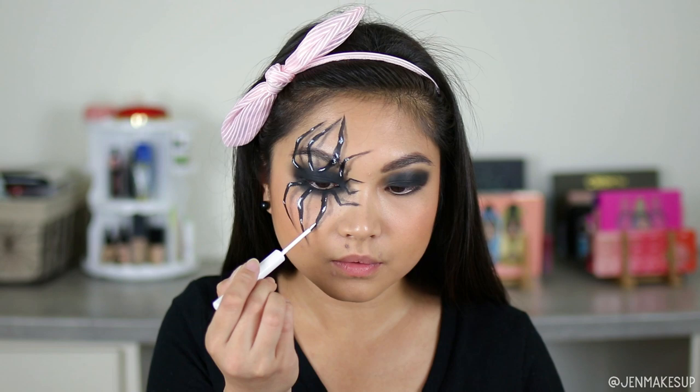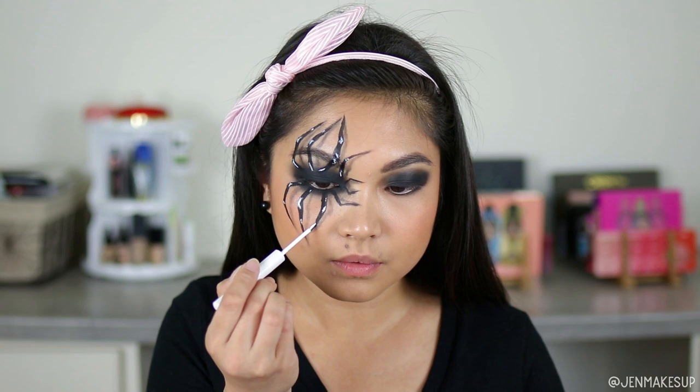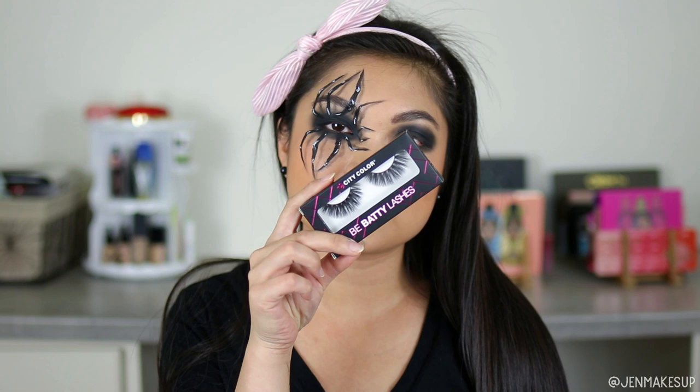I'm just going to pop on some lashes real quick. This is the City Color Cosmetics Be Fatty lashes, so I'll be right back.